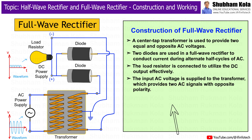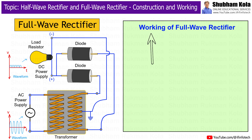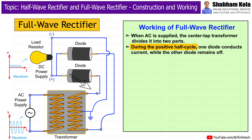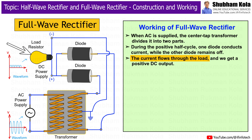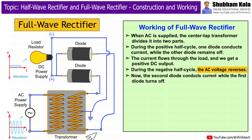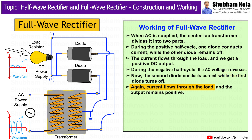Now that we have covered the construction, let's move on to how a full-wave rectifier works. When AC is supplied, the center-tap transformer divides it into two parts. During the positive half cycle, one diode conducts current while the other diode remains off. The current flows through the load and we get a positive DC output. During the negative half cycle, the AC voltage reverses. Now the second diode conducts current while the first diode turns off. Again, current flows through the load and the output remains positive.